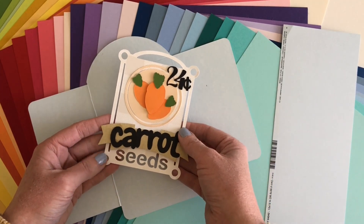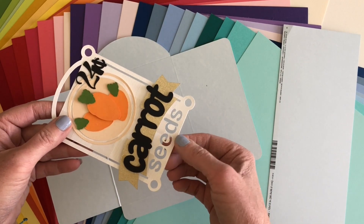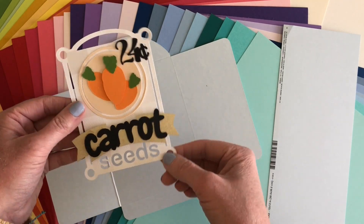You can see I just cut out all of this from Basel cardstock, and even these tiny pieces are holding themselves up. There's no sagging or anything.